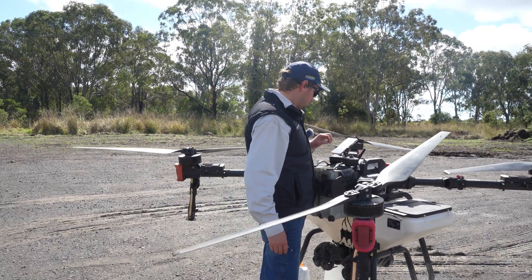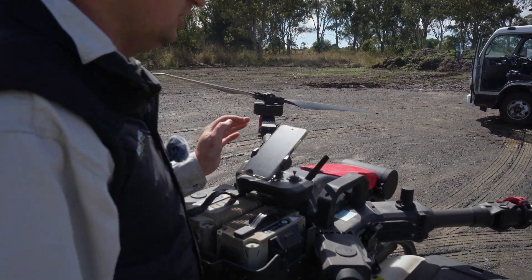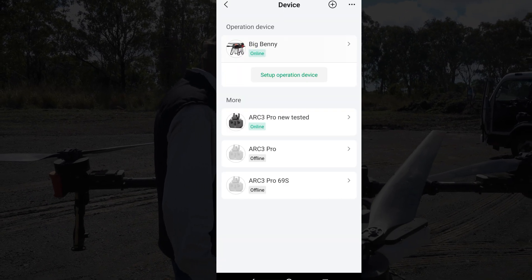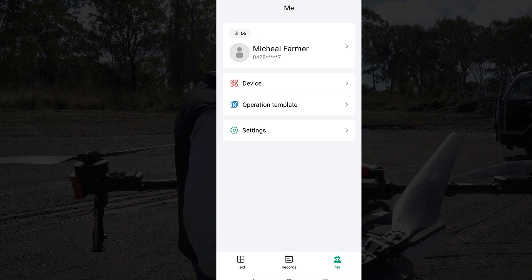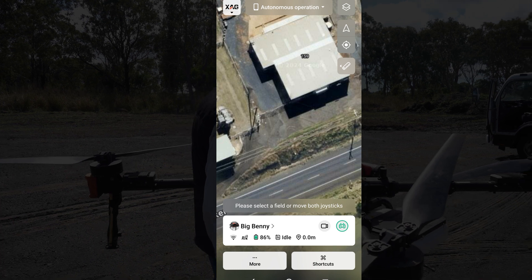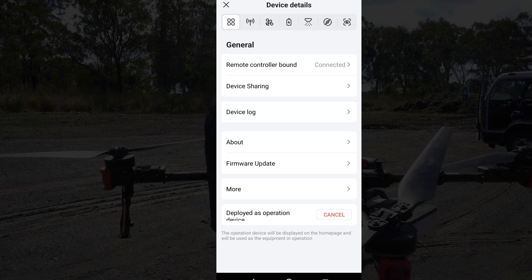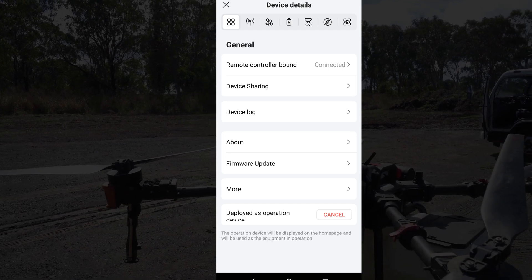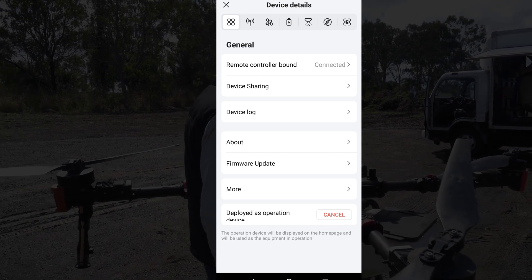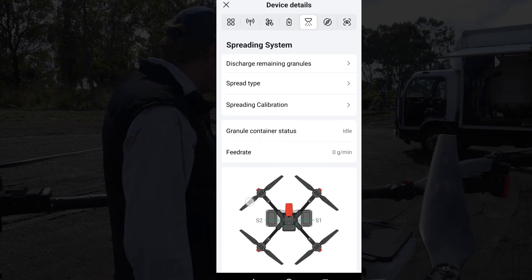So we'll go to the actual phone now. This drone is called Big Benny. You can get to its settings a few ways — you can go to Me, then Device and click on Big Benny, or in the Operations page you can go to Operation and click on his name, Big Benny, and that'll take you to the settings as well. At the top you've got a heap of menu icons. There's a spreading little icon next to the battery and propellers icons — click on that and you'll see all the settings for the actual spreader.